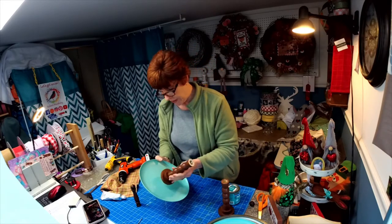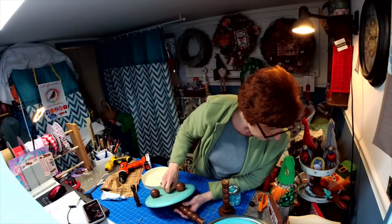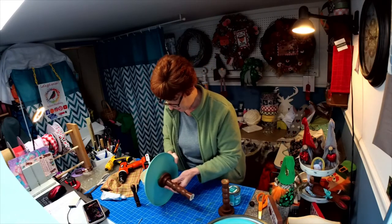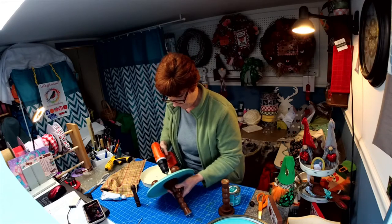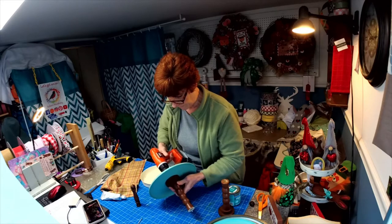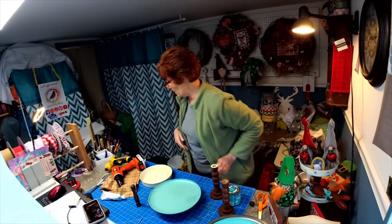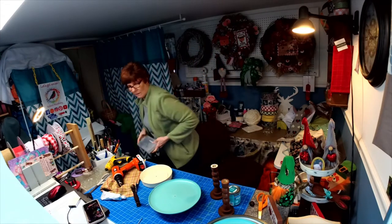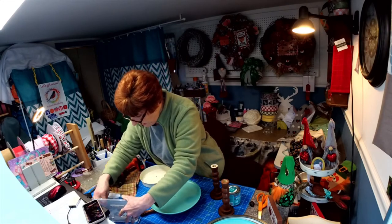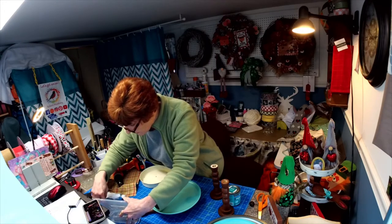I just want you to know you don't need all the fancy tiered trays you see online. I wasn't sure if this screw was long enough — and no, it's not, so I had a longer one. I pre-drilled ahead of time so I have enough room for it to go in without splitting it.